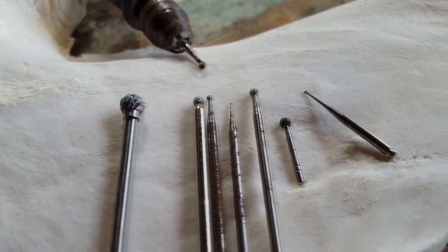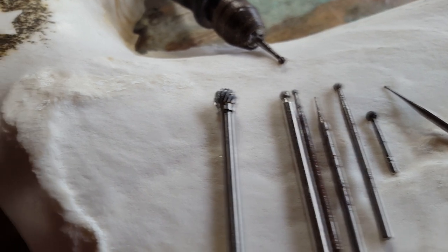Hey guys, I'm back. Alright, today we are going to be talking about carving with ball burrs — an extremely versatile burr that pretty much everyone uses all the time. I'm just going to touch on a couple different things you may or may not know yet, so we will jump right into it and get carving.